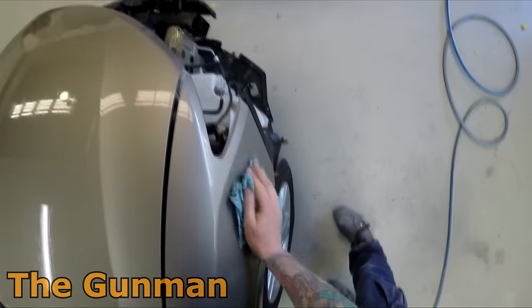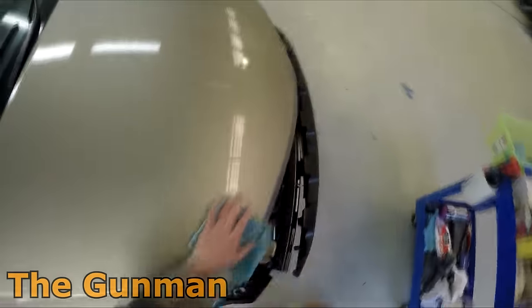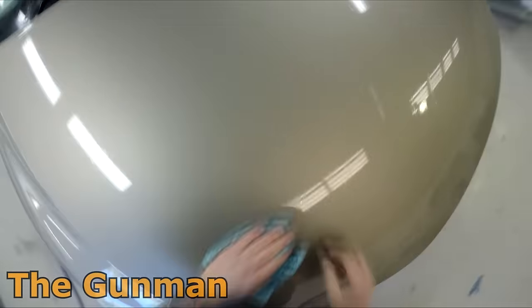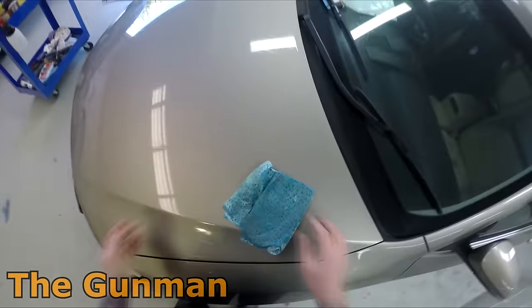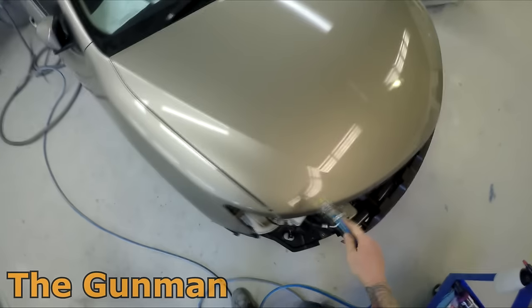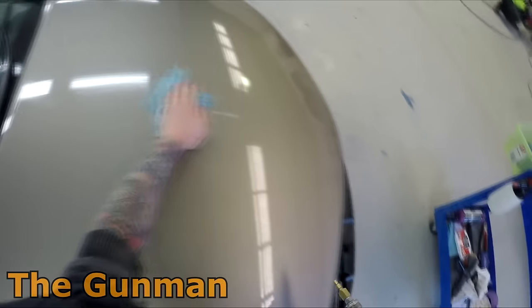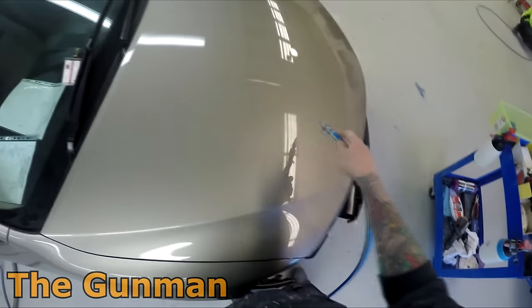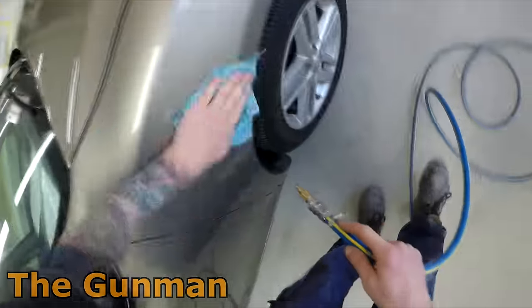I will say this again and again — cleanliness is next to godliness. It reflects a lot about yourself. If you've got bits of sandpaper all over the ground and you just walk up with the orbital sander without cleaning the panel first, it's going to show through in the finished job. I used to be a little bit more messy around the workshop, but within the last couple of years I've found the benefits of being that little bit cleaner.